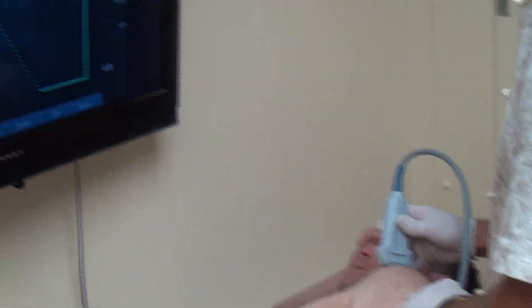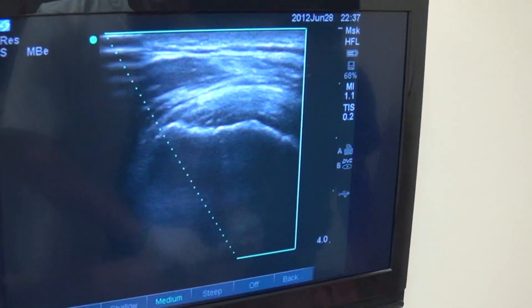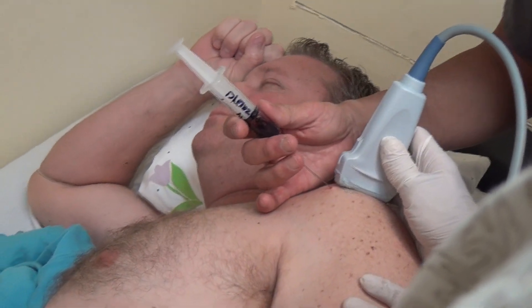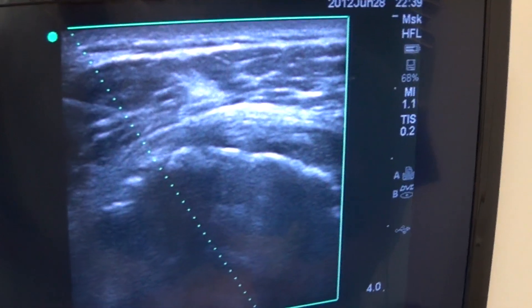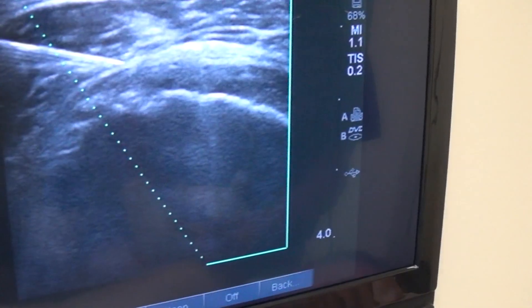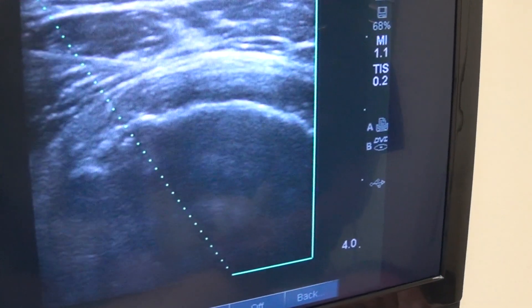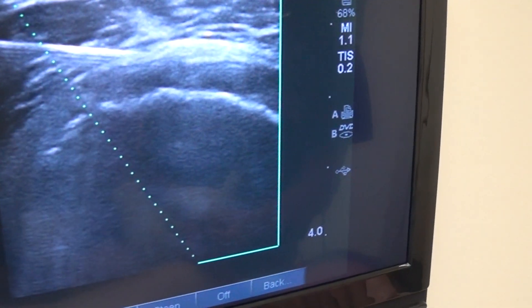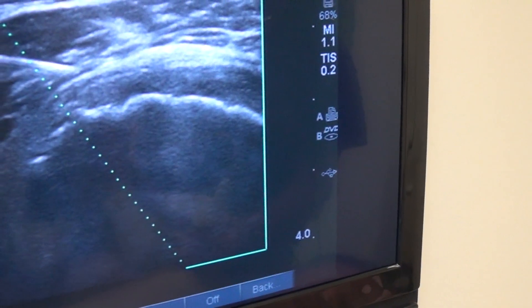The next injection we're going to be doing is the supraspinatus, or the rotator cuff, which I'm pointing out. It's clear on the ultrasound that there's a tear there. Here we're taking a medial approach to the specific location where the tear is, and there you can see the needle on the left-hand side of the screen. There's an even more clear picture of the needle tip going into the rotator cuff supraspinatus attachment where there are tears.